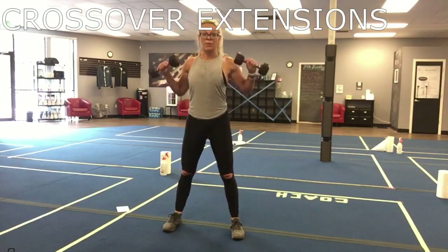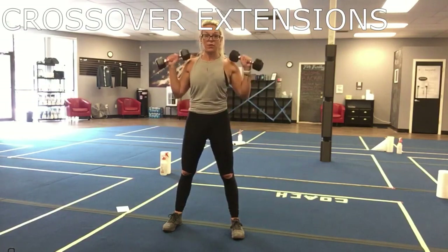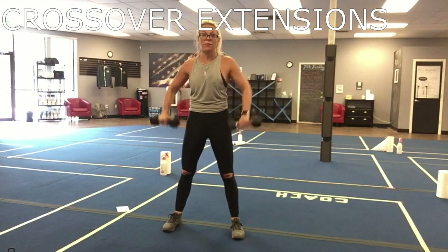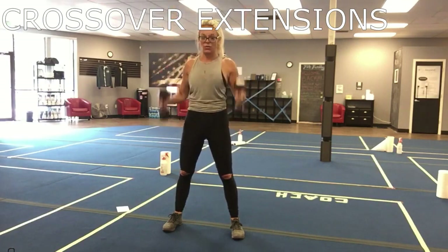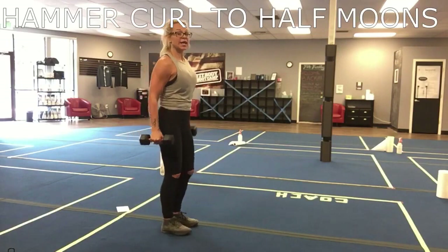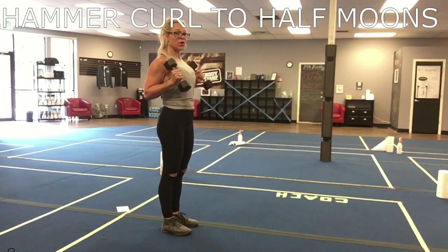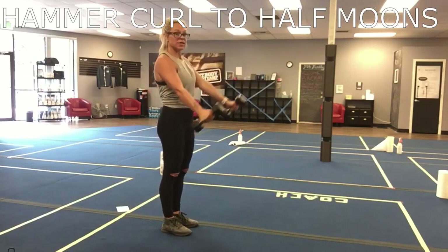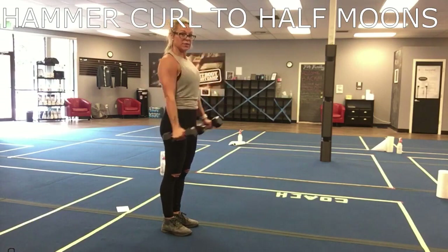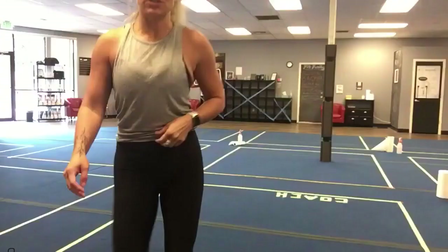Our next move is a crossover extension: start with a medium-sized weight, cross those hands, come up, press it up, come back down — cross, come up, back up — engage that core the whole time. Next is a hammer curl to a half moon: curl it, take a half moon out, bring it back, hammer curl, half moon out, back to a hammer curl, back out. Make sure your core is engaged the whole time and no swinging. That's Thursday!